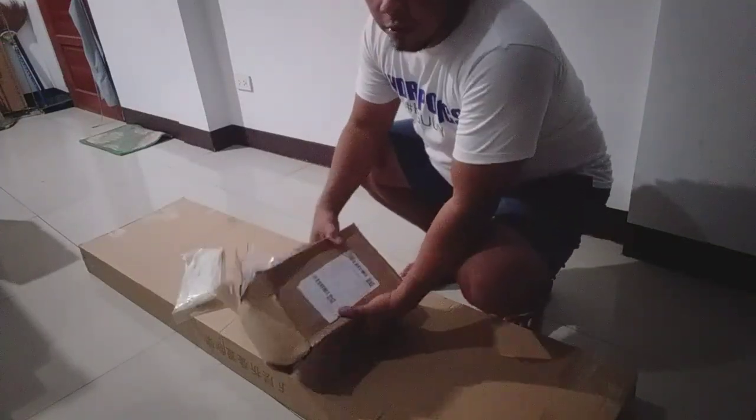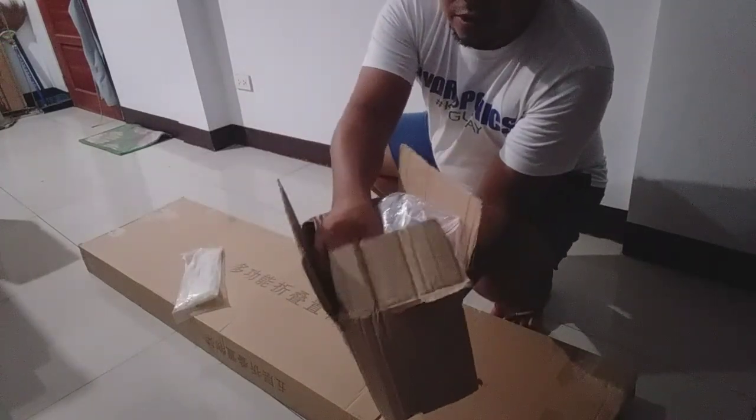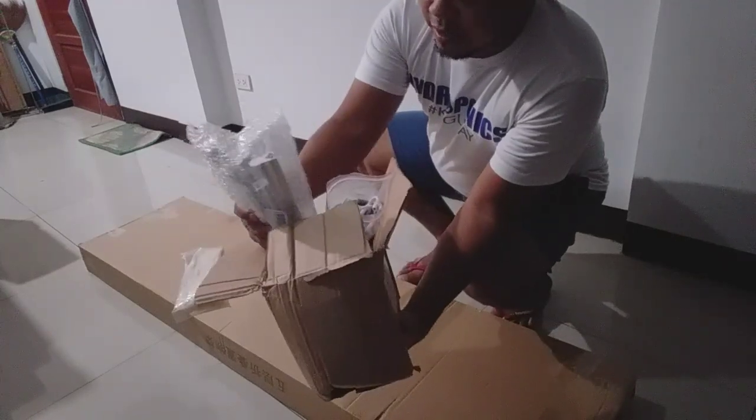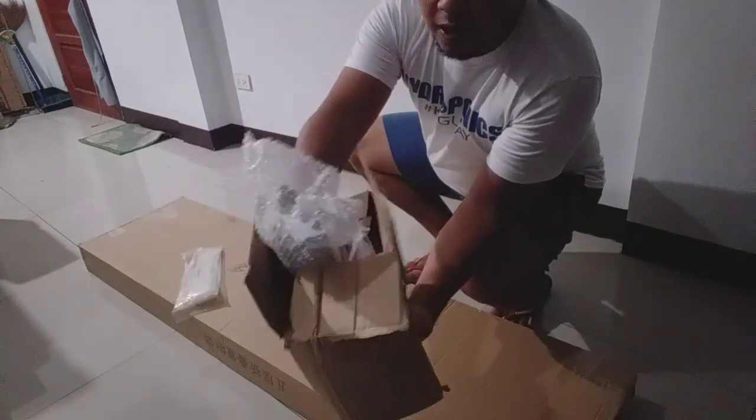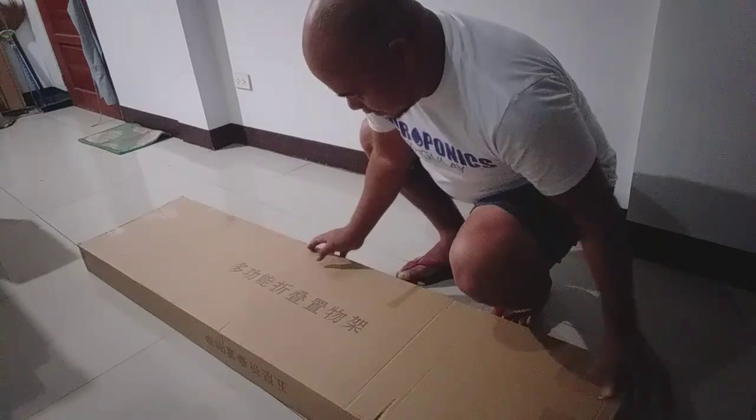I bought a T5 full-spectrum grow light online. You have to read the reviews before you buy it, and consider the size of the grow light before buying. So without further ado, let's get into it! This is the grow light I bought online — it's a 5-in-1 grow light, and later on we will unbox it.